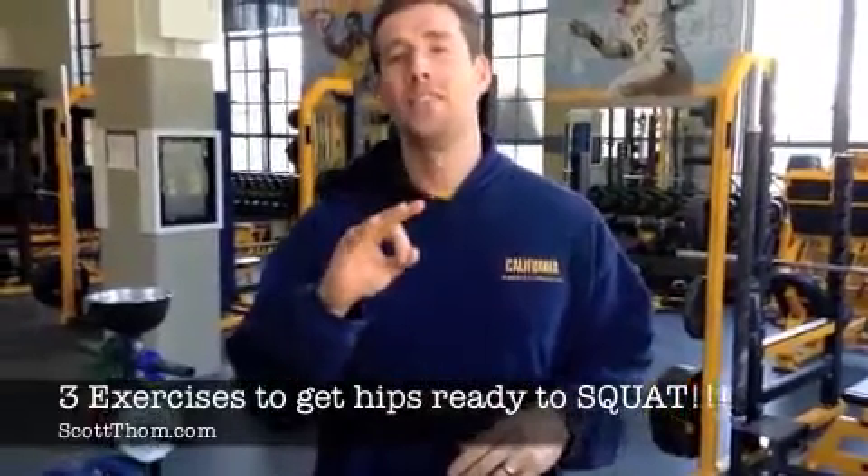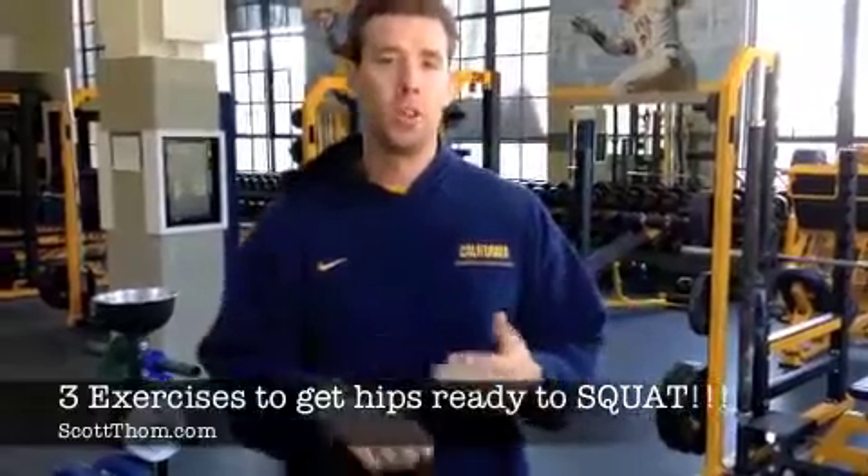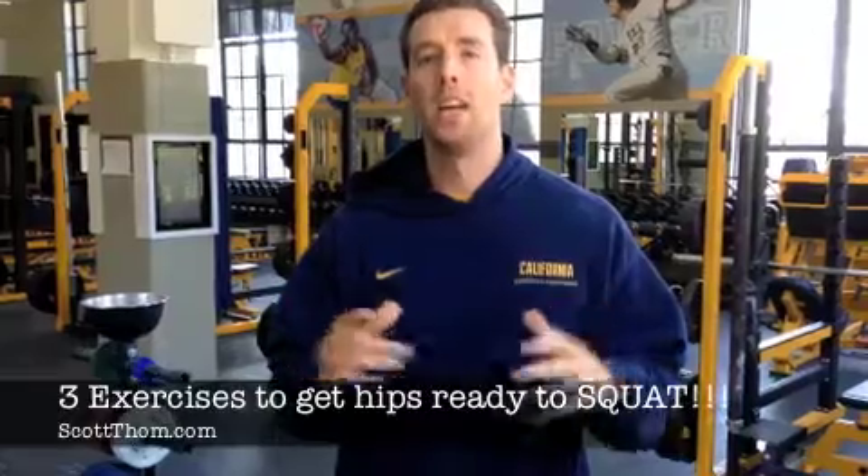I'm going to show you three exercises to get those hips ready to squat. Obviously you're going to do your foam rolling, your warm-ups, all that kind of stuff, but I like doing these three exercises to really help open up my hips and get everything feeling good getting ready to squat.